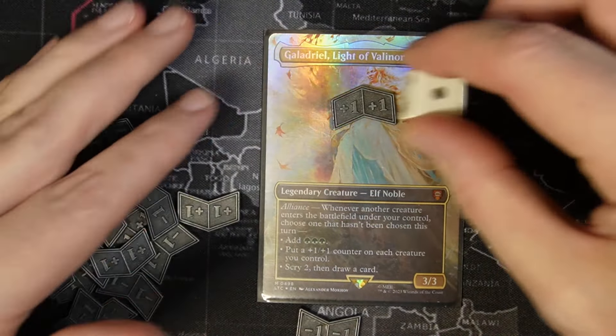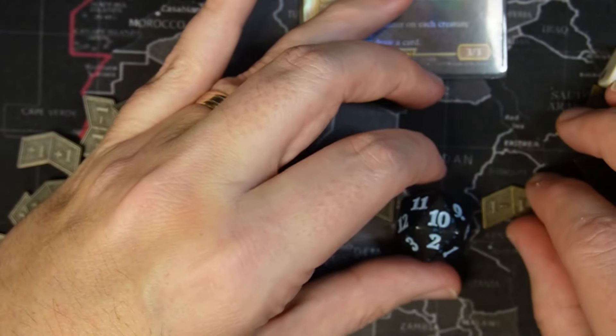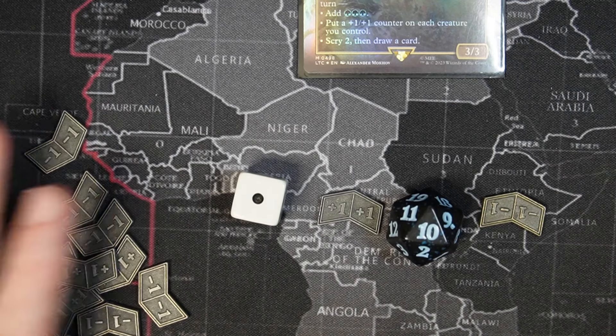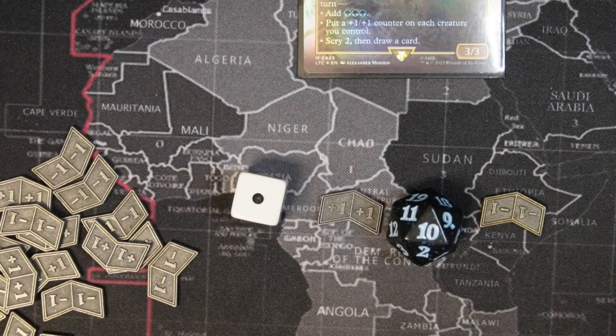It's a pretty good size. Let's compare it to a spin down so people can get a sense of the size. Here's the size comparison. Overall, for $13.99 for 40 counters, these are not bad. I like the finish of them. These are not bad at all.